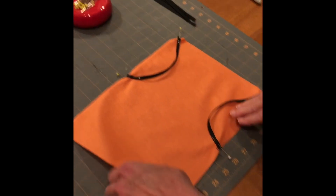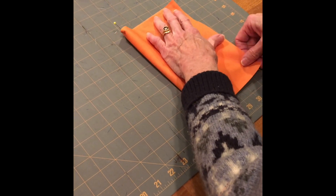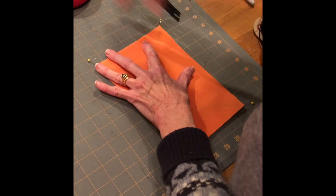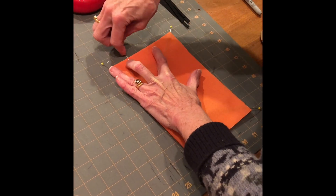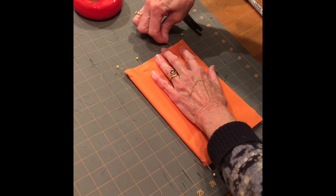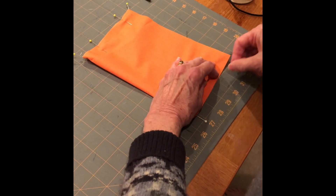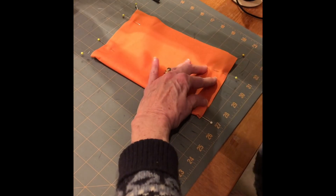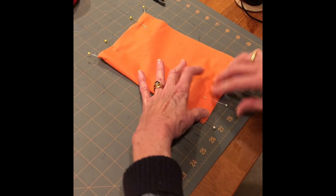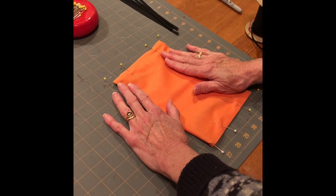After that's done, line it all up. You really only need probably a couple of pins — put one there and one here on that side, and put two pins over here. Go ahead and pin all 25 pieces and then we'll go to the sewing machine.